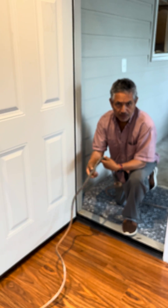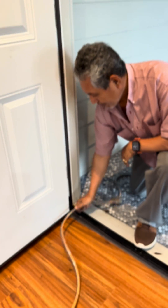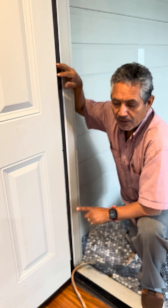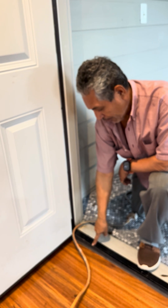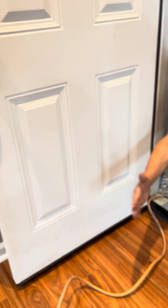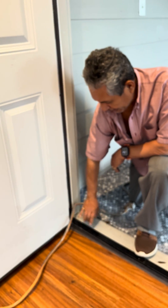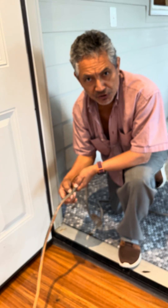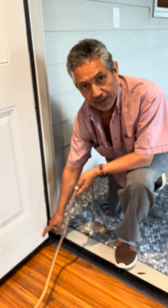A short circuit is possible when you put your extension cord in the hinge side of your door. Because the edge of the base of the door and the edge of the door, when you close the door, the door acts like a scissor in this corner. This can damage your extension cord, and also damage the door and the base.